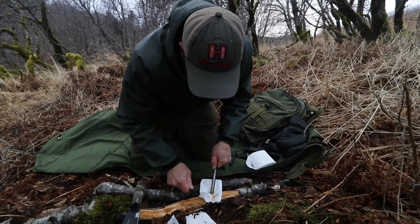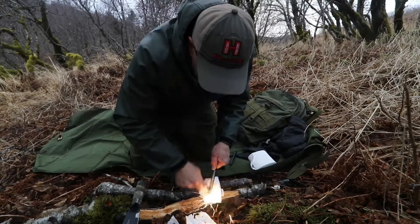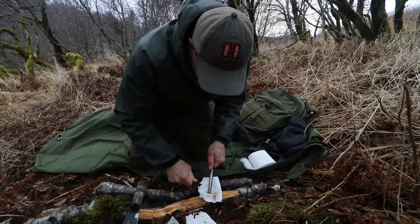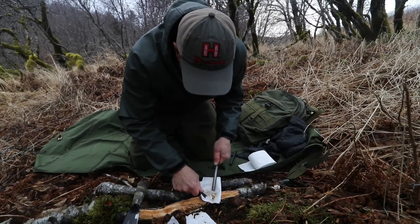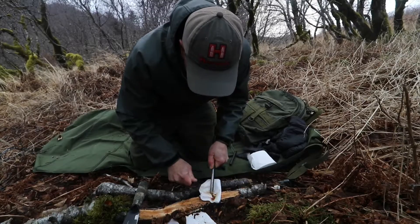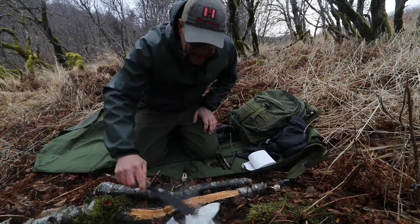Almost — there we go. That's burning, but it's so windy. The wind is blowing it out. But as you can see, it's burning. There we go. I'm going to put that out.